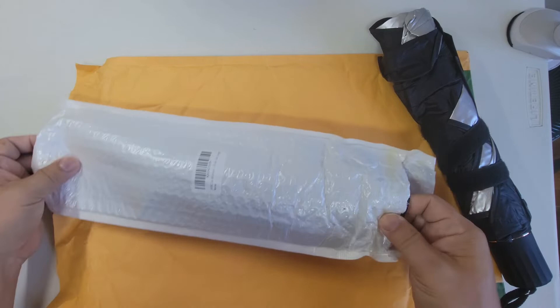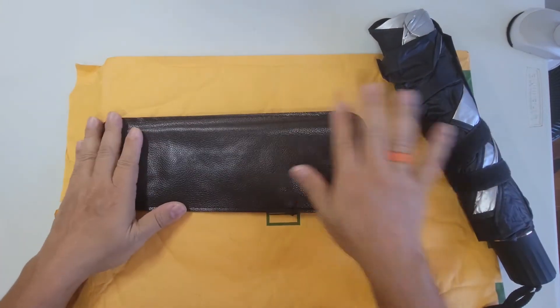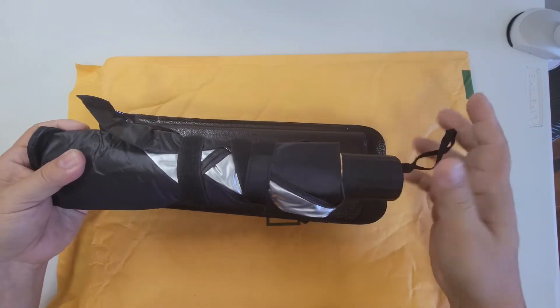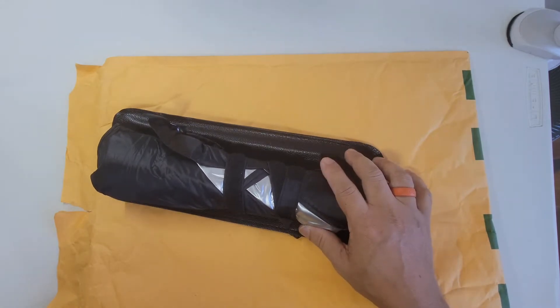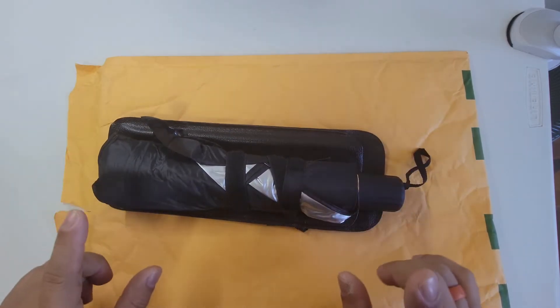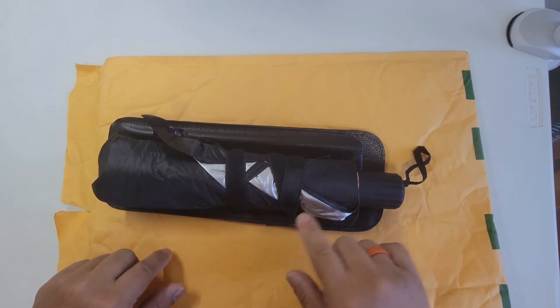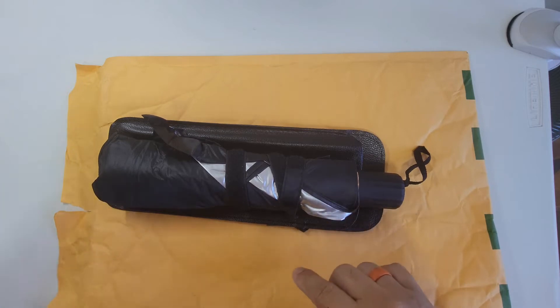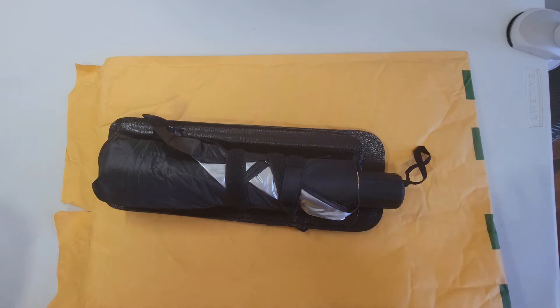I saw this a couple days ago on Amazon and I thought that's a good idea, so let's go ahead and get this. I don't have the model number or the manufacturer here, but upon making this video, this is $12.99 through Amazon. If you do like this product, I have a link below so you can click on and purchase it yourself if you decide to get it.